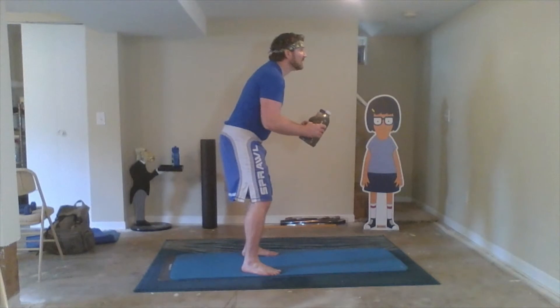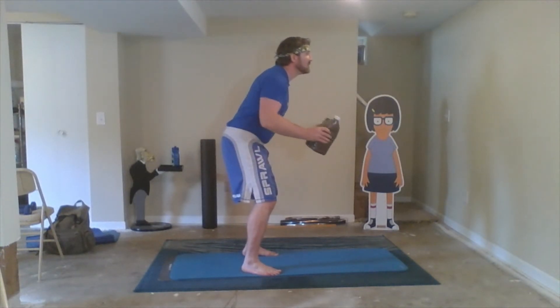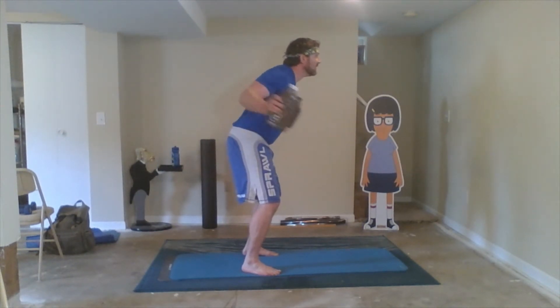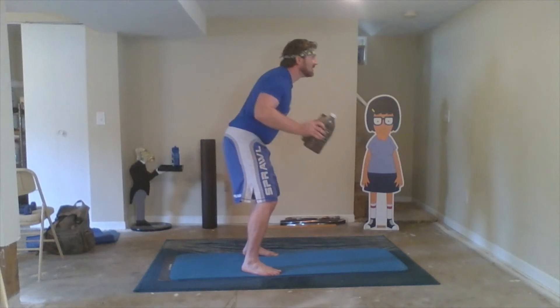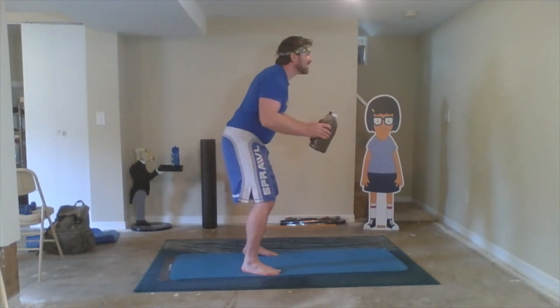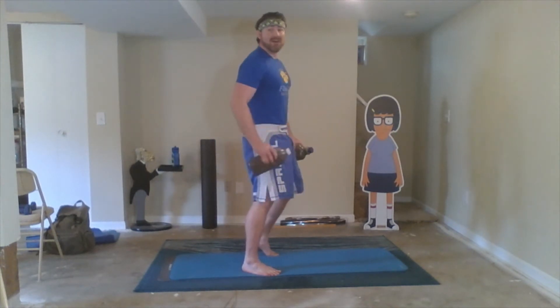Now with our flyes: one, two, three, four, five, six — squeeze those shoulder blades together — seven, eight, nine, ten, eleven, twelve. Awesome job, guys!